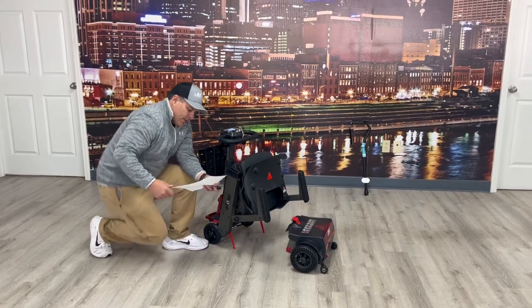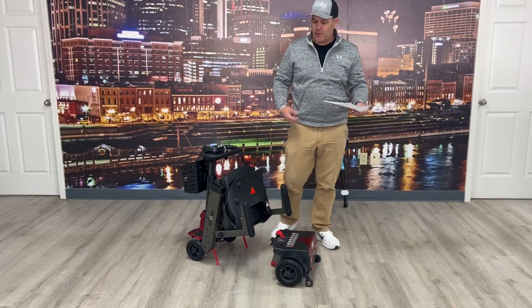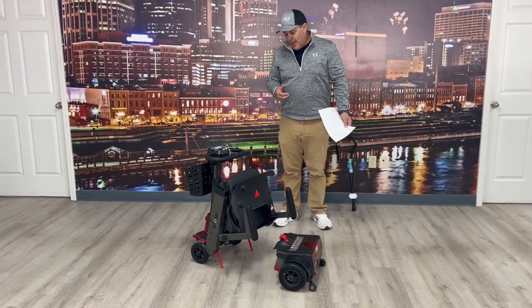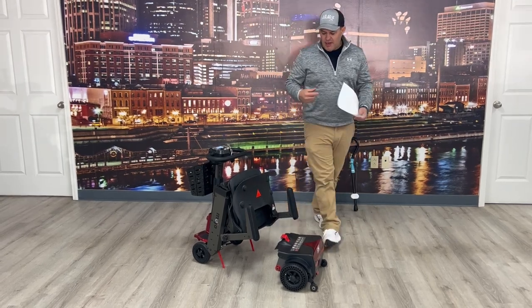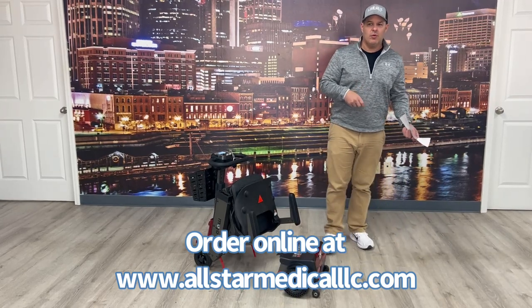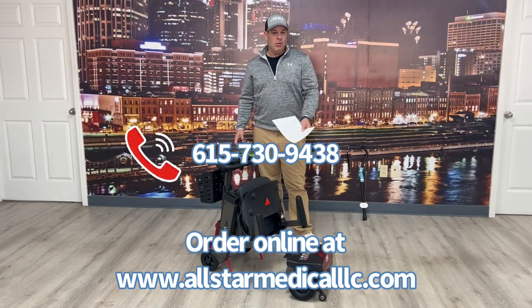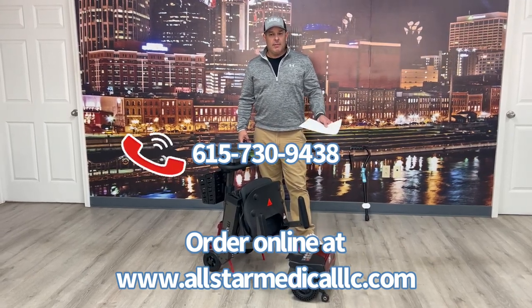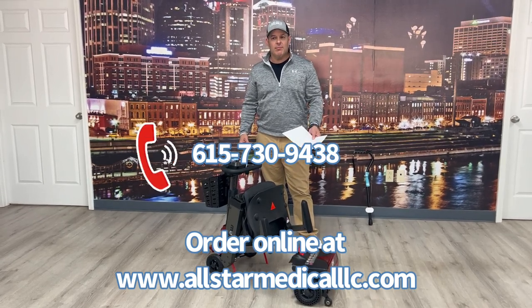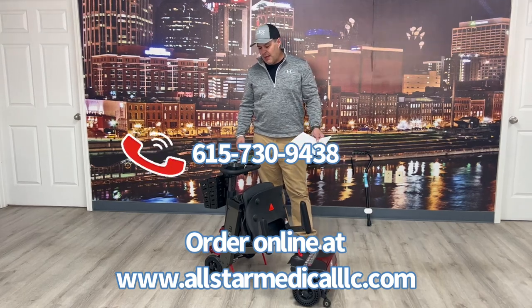You get that 300-pound weight capacity on an auto-folding, which is unique. Enhanced Mobility has done a great job with this — I think it will sell a lot. If you have questions you can reach us at All-Star Medical at 615-730-9438, or order online at allstarmedicalllc.com. Any questions or comments, just comment down below the video. We appreciate your time and have a great day.